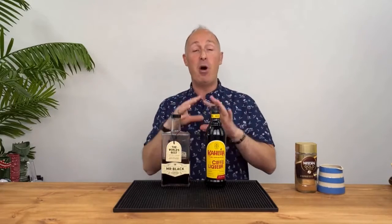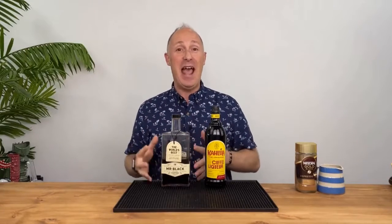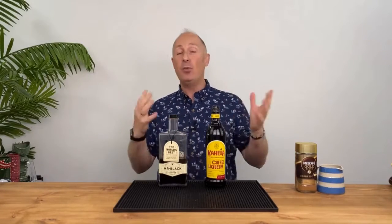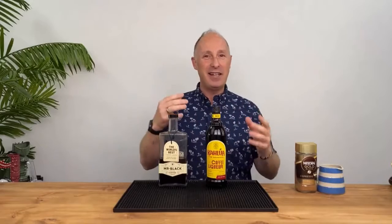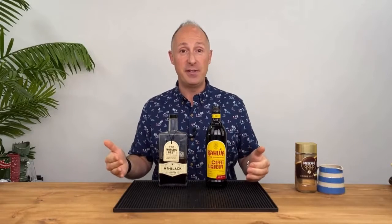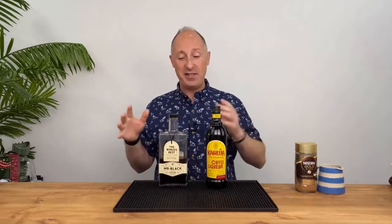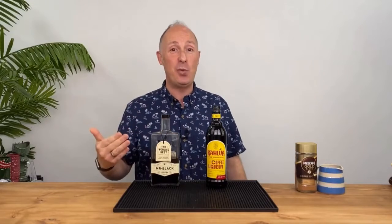I love both equally but have different uses for them. With Mr. Black, it is literally just an alcoholic cold brew coffee - there is no sweetness added. The easiest way to explain espresso martinis: think to yourself, do you have sugar in your tea and coffees? If so, something like Mr. Black as a standard espresso martini is not going to work for you because it is unsweetened, so you'll need to sweeten it up.